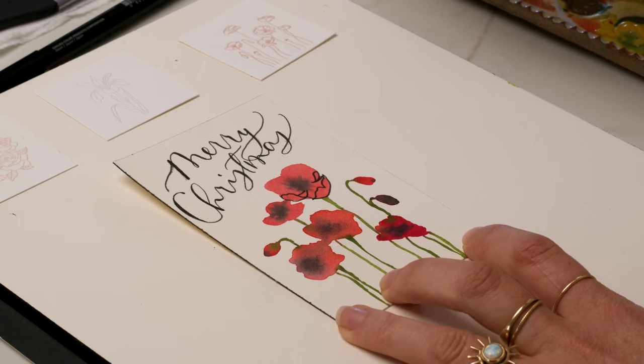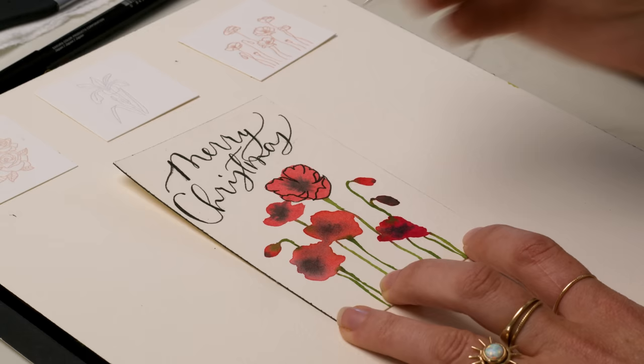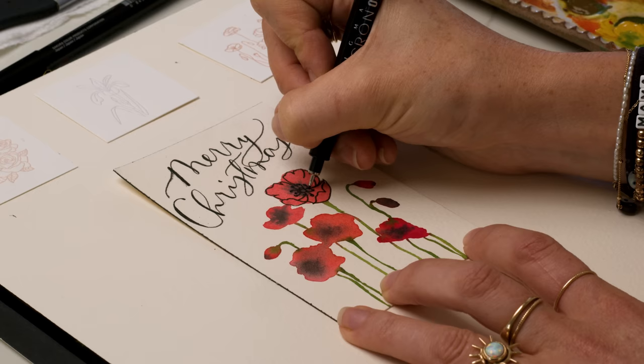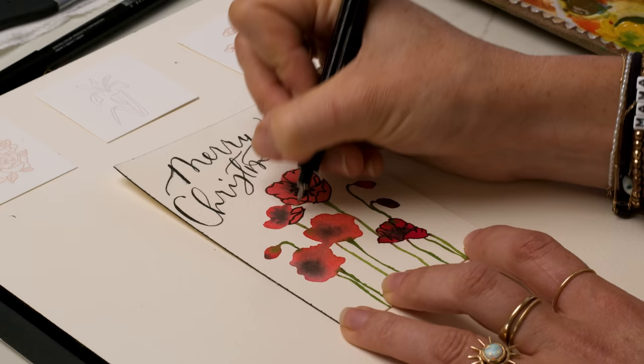I'm drawing in the bulb right now, and the stamen that come out of it. If you have a petal that's not pointing straight back to the bulb of the flower, then it's not going to look appropriate or aligned. So I'm just eyeballing this stuff — you can't mess it up if you know where the petal is going. Just outlining the red petal and giving it some grooves and texture at the top, and then a little bulb and stamen in the center.